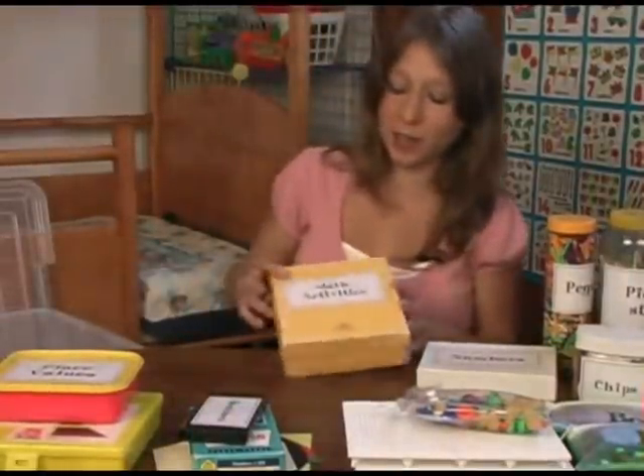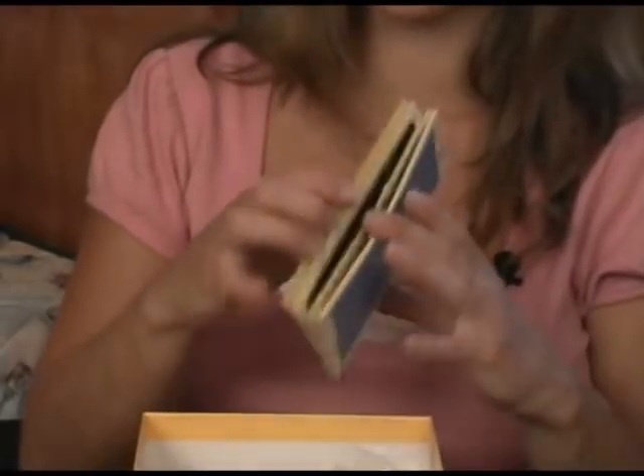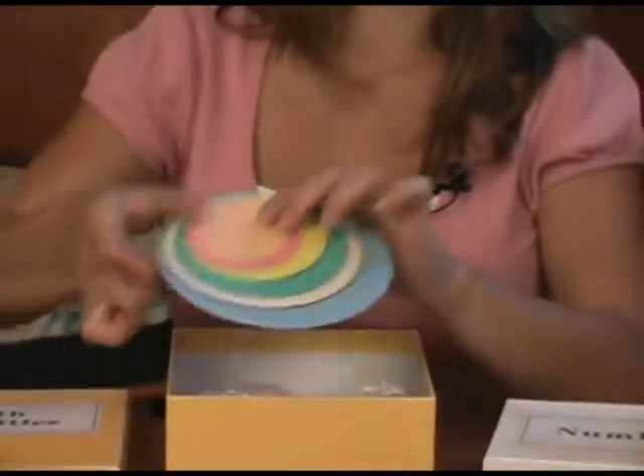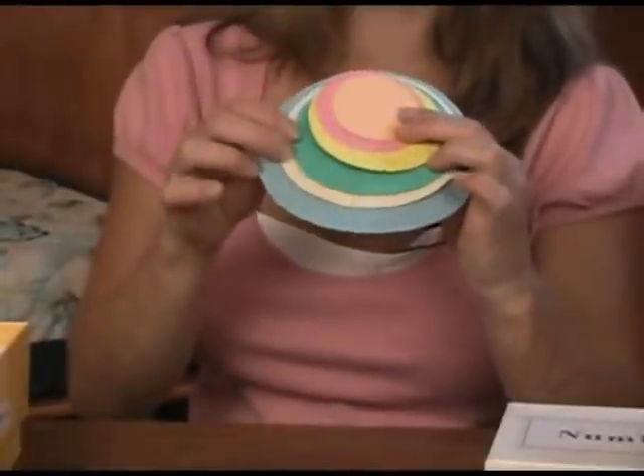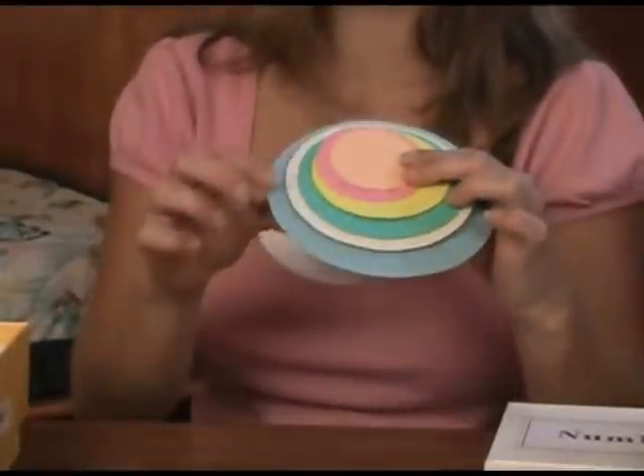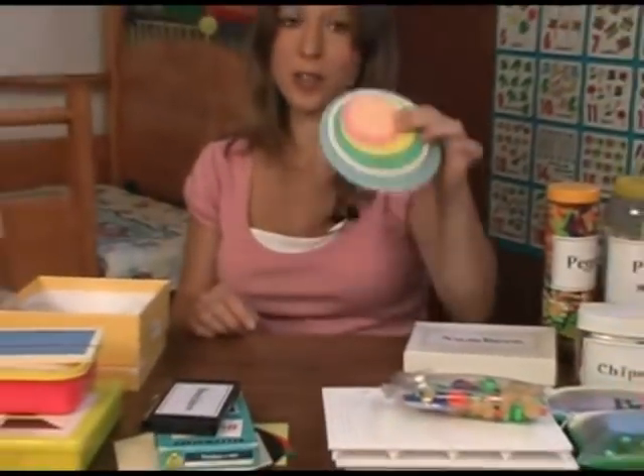Here are a couple other math activities. This is teaching all the colors. Here are some circles that I've made and they just have to sort them by size — smallest to largest. You can line them out straight into a line or like this.